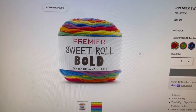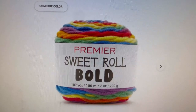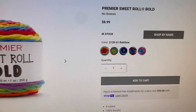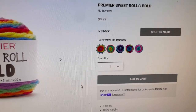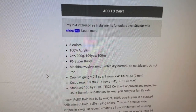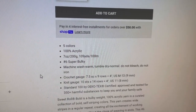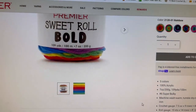Now, Premier also released Premier Sweet Roll Bold. It's 109 yards, 100 meters, 7 ounces, 200 grams. It is $8.99 regular price, available in five colors, and it's 100% acrylic — number six, super bulky. So think about that: 109 yards of a six weight, machine wash, tumble dry normal, and it's OEKO-TEX certified. These are self-striping colors.